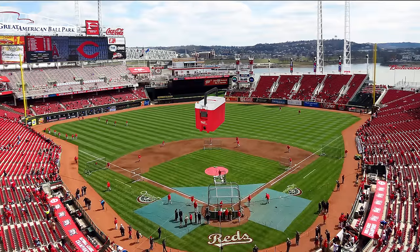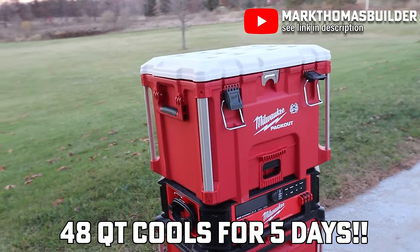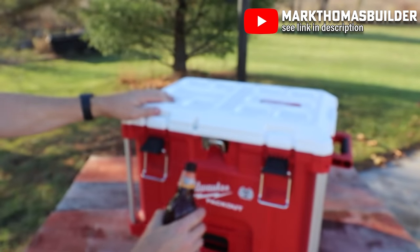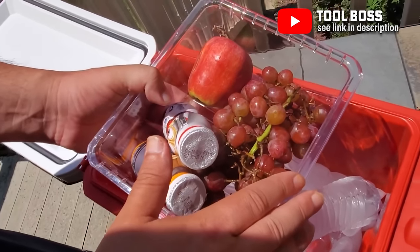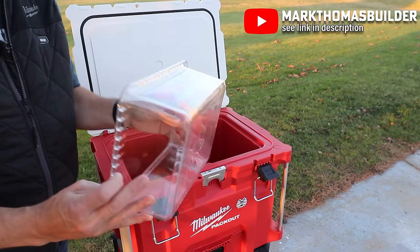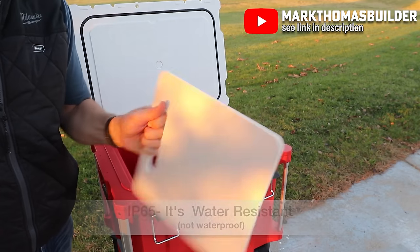Coming in at number eight, a lot of people really love this one — it's the Packout coolers. The smaller 16-quart one keeps ice cold for over 30 hours, and the larger 40-quart one keeps it for literally five days. Great for the job site, camping, or a party. They offer an IP65 rating to keep out rain and debris, and there are neat little trays inside for small items like keys, a wallet, sunscreen, or anything else you need on hand while you're out and about.